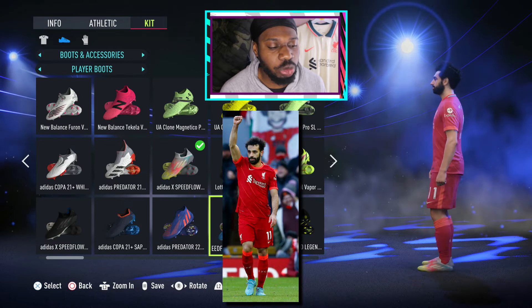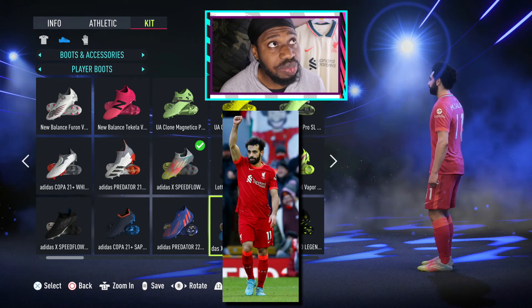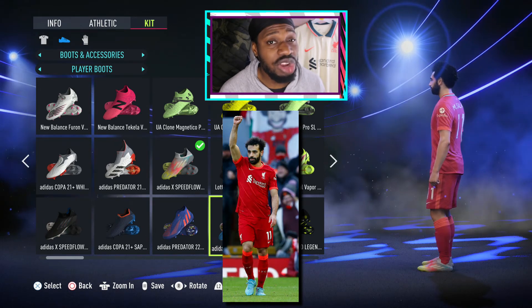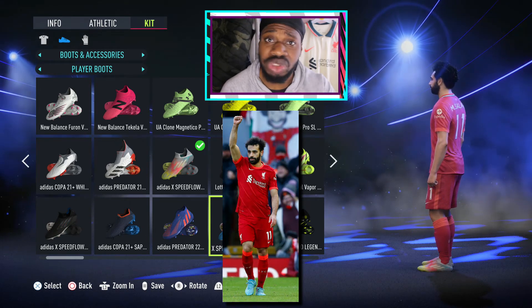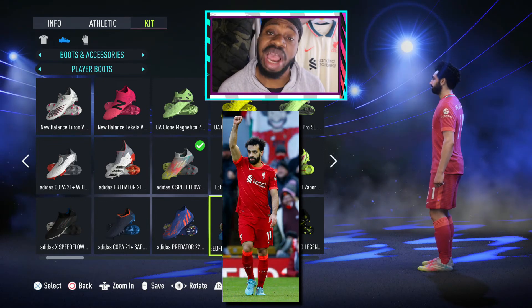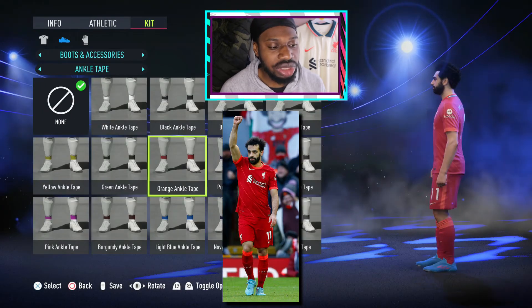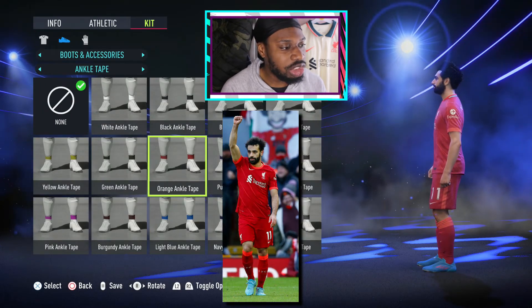Last but not least, we need to give Mo Salah the current Adidas boots out right now, which is the Champions cold pack — but that's only for Champions League games. The boots are always up to you, but I'm going to give him the Sapphire pack, the Speed Flow Sapphires.